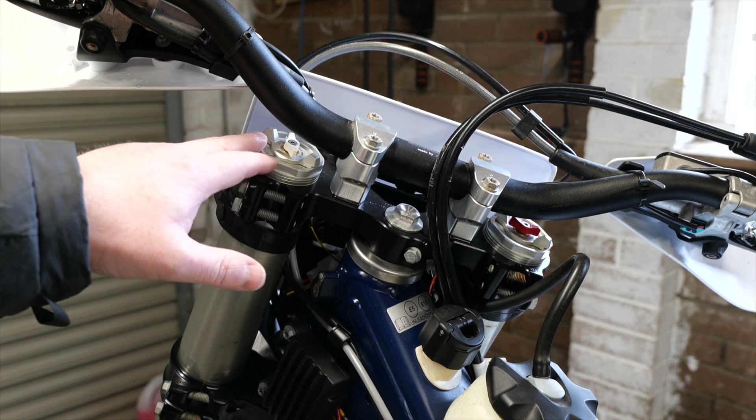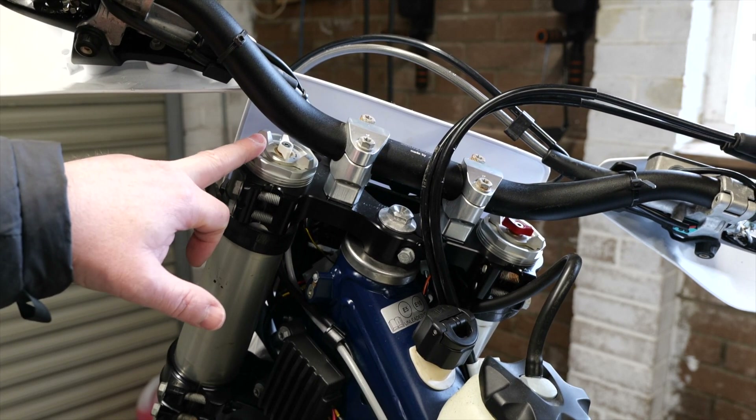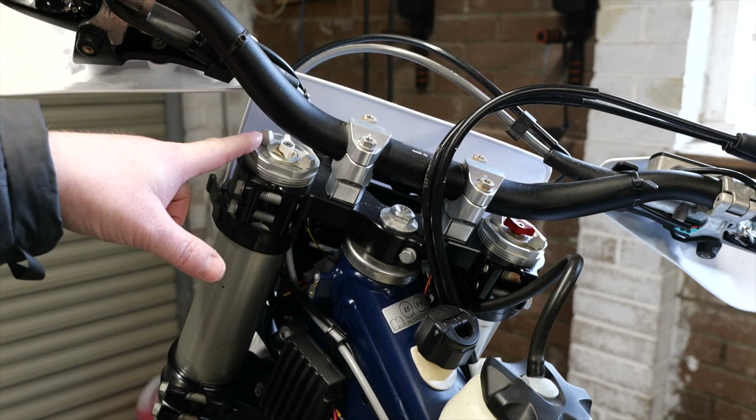We're going to start off by playing with the preload of the fork, which is simply the initial compression of the spring inside the forks. The more preload you use, the more you compress the spring, and obviously the less you preload, the less you compress the spring.